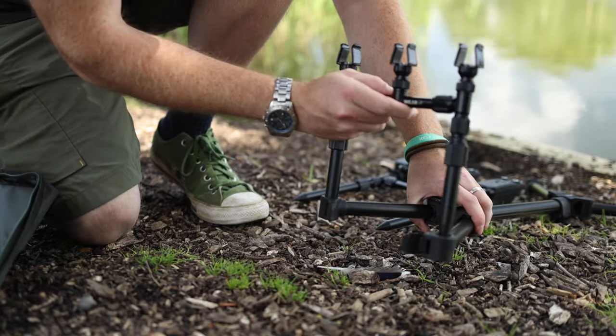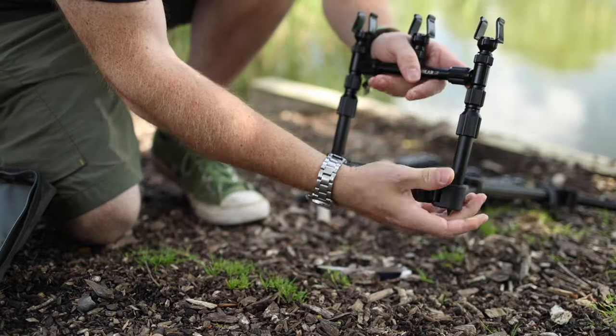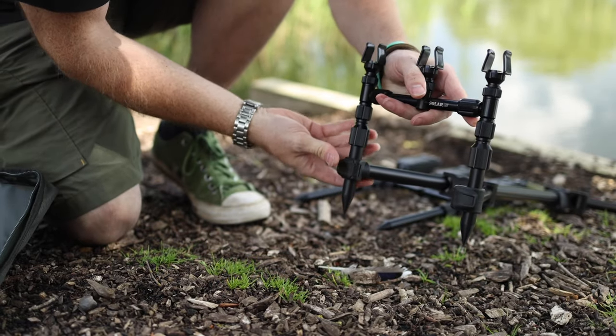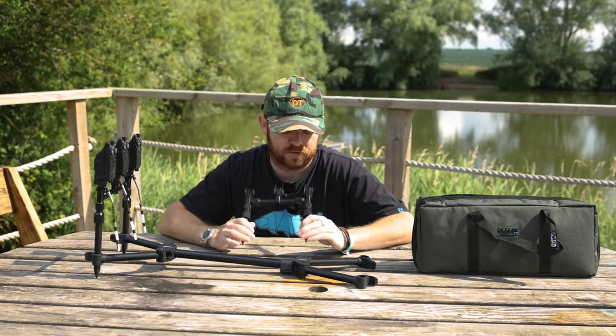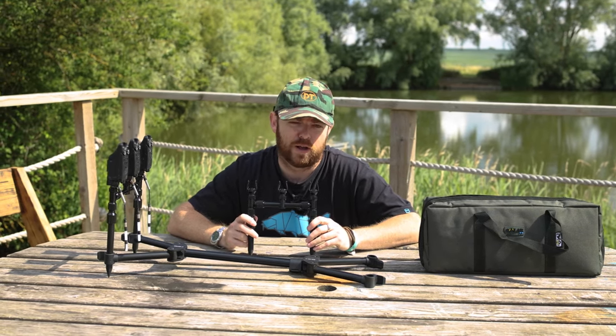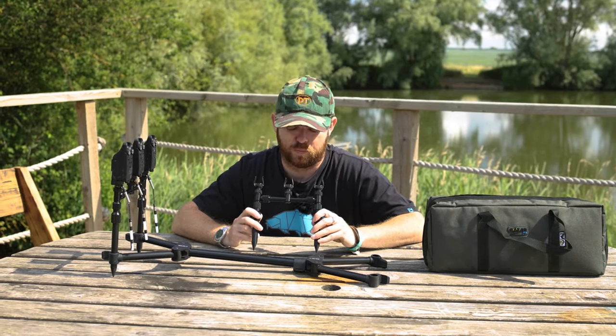There are Camelot mechanisms on the pod so you can remove the bank sticks very easily should you wish. It means you can also turn this into a goalpost setup, so if you're not on hard staging or hard decking, you can quite literally go to a goalpost setup.